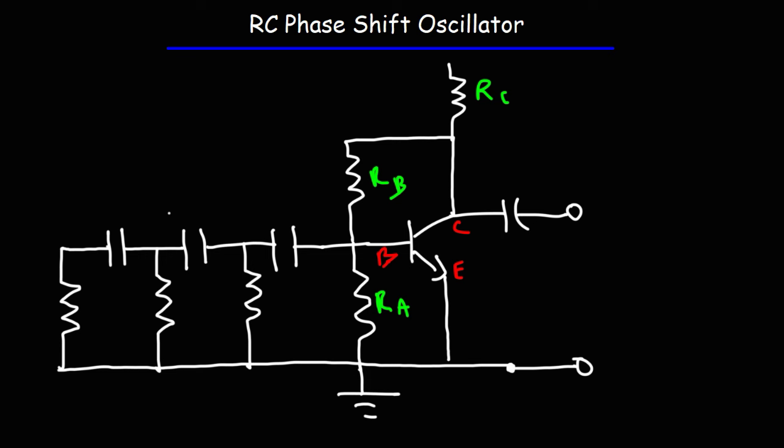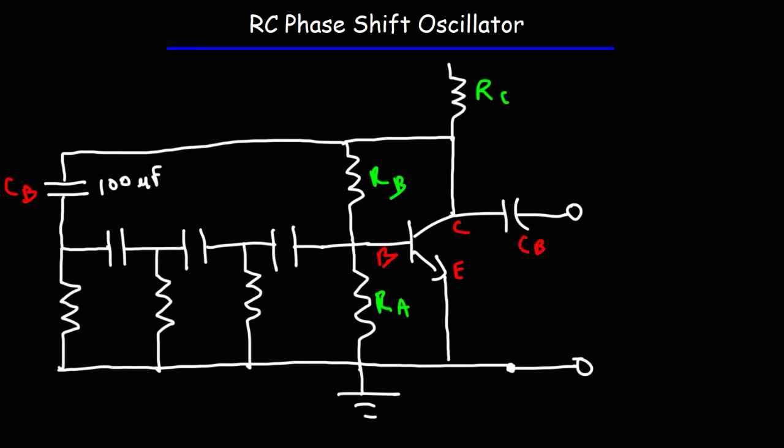Now we need a feedback capacitor. The value of this capacitor isn't too significant — as long as it's large enough, the circuit will work. In my experiment, I used a 100 microfarad capacitor for CB, a bypass capacitor. For the bypass capacitor at the output, I used a 1000 microfarad capacitor.